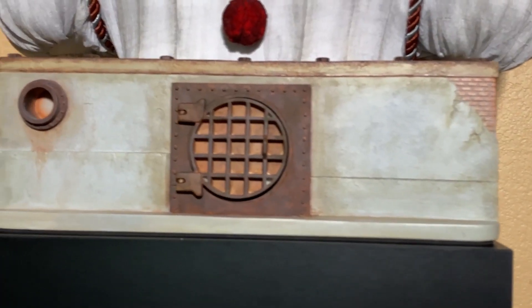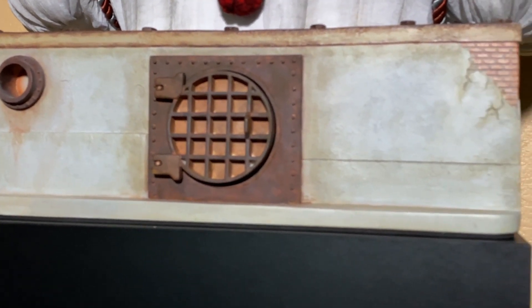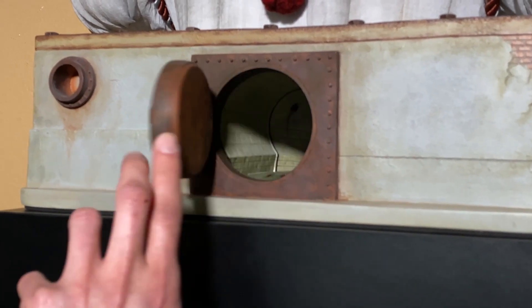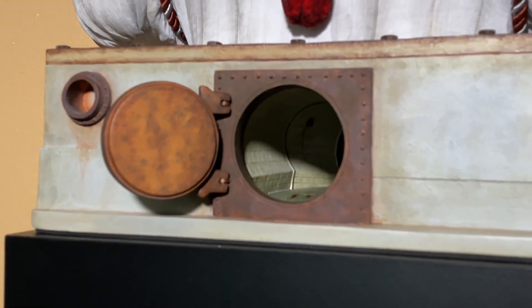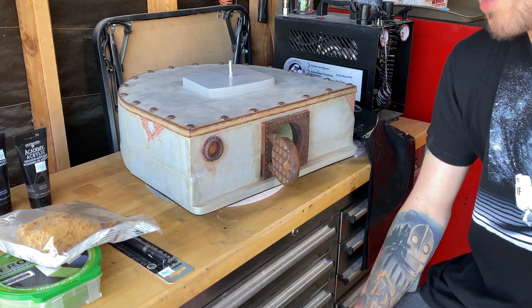By the end of this video you should have a good ground base on how to achieve a nice rusted metal effect. I'm only repainting the sewer door and the metal pipe on the side — I'm just trying to make this base pop a bit more, have some different textures, and bring this piece a little bit more to life. Here are some of the supplies I picked up from Hobby Lobby.